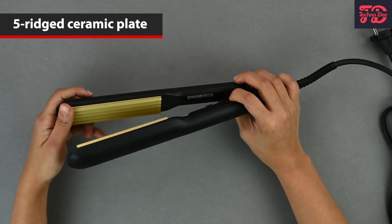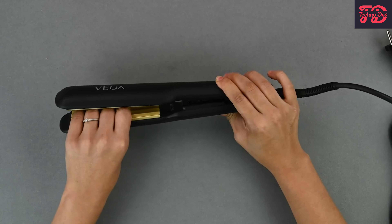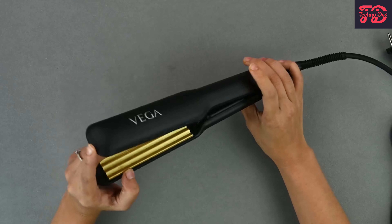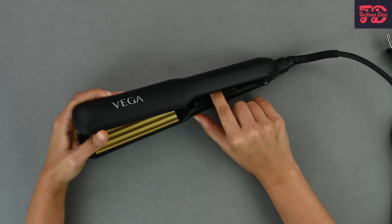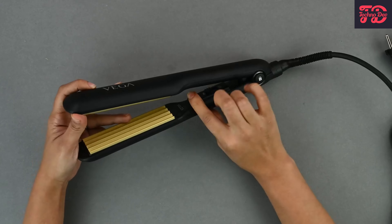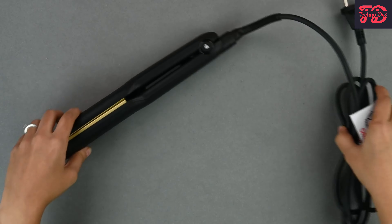Here you can see the ceramic five-ridge plate, which gives your hair a crimp. You put your hair in the middle like this, press it down, and move it through — that should crimp it. Inside we also have an on and off switch along with an LED indicator light to show if it's on or off. Let's lock it back and look at the cord.